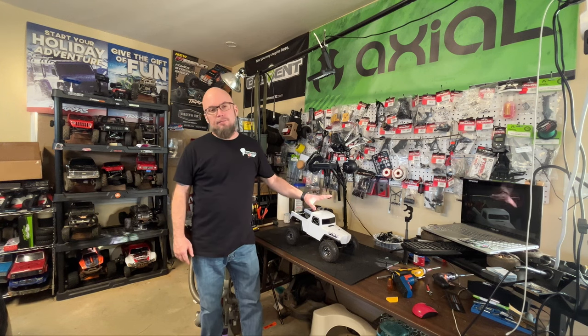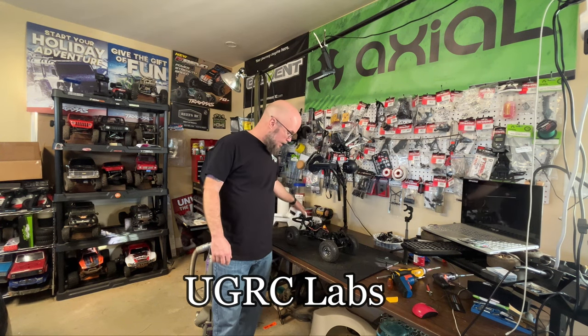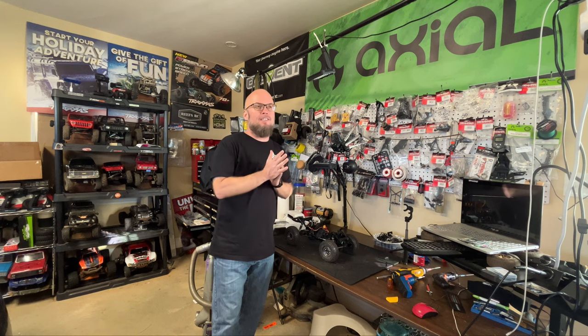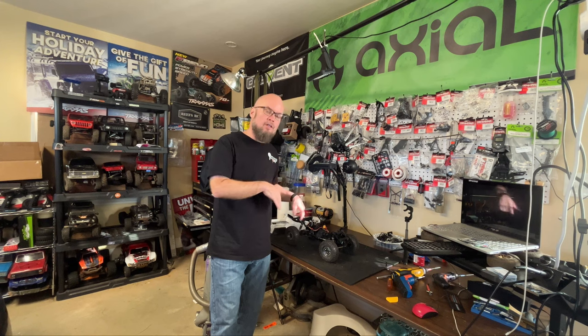We finally finished our flat reel chassis build. This is a UGRC Predator chassis, and we used basically sacrificed the Elements Sendero HD for all the parts like the axle, transmission, and stuff like that. What I'm going to do now is just give you a quick overview of the truck and then I'm going to show you some running video.